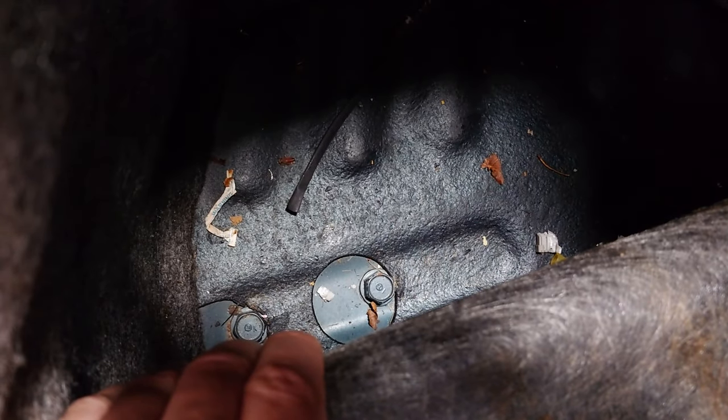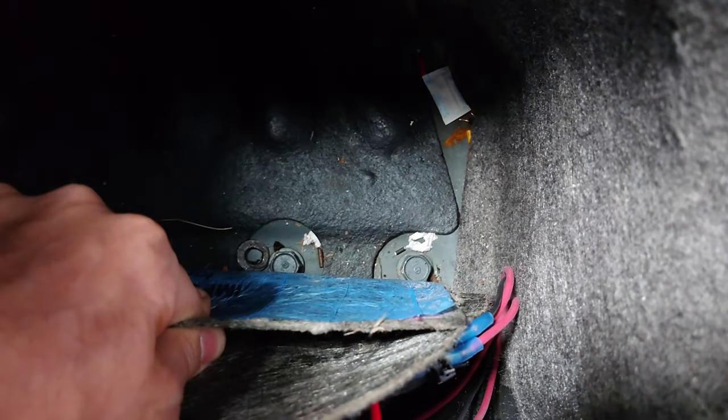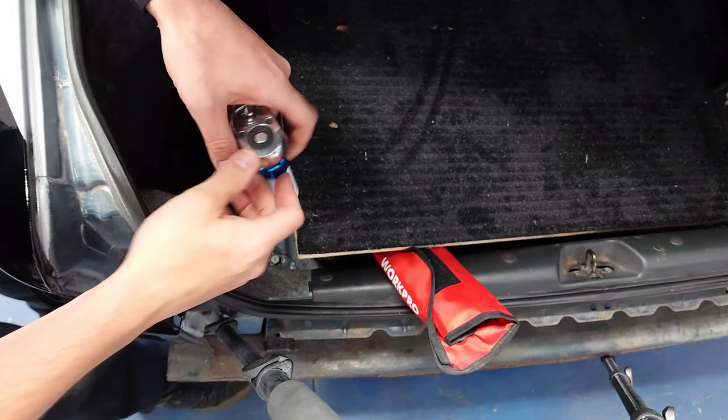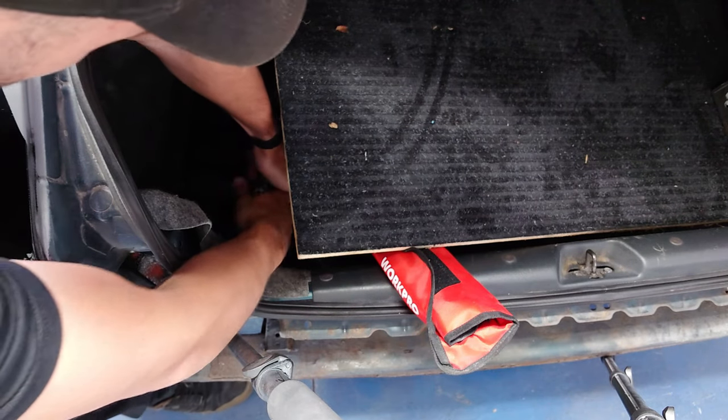So these bolts for the crash bar are right under these flaps on either side. You can see we've got two 17-millimeter bolts on this side and the same thing over here. I'm going to see if I can get those bolts out with this big ratchet and our 17-millimeter socket. I wouldn't be surprised if we need a breaker bar or an impact though.